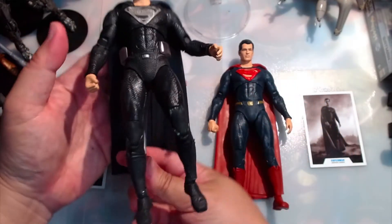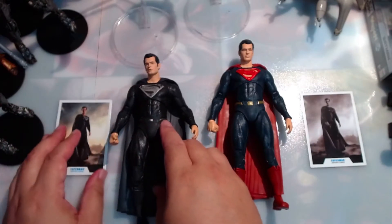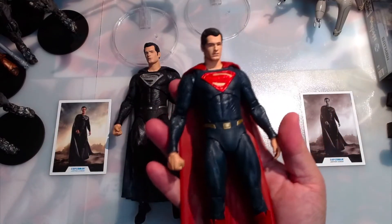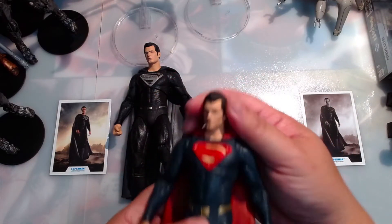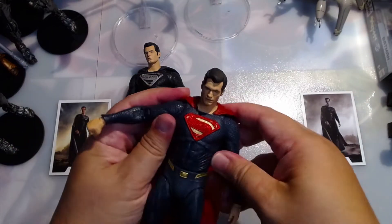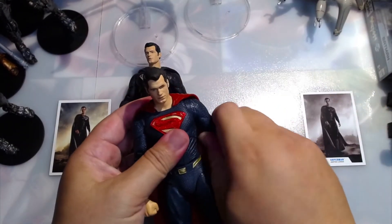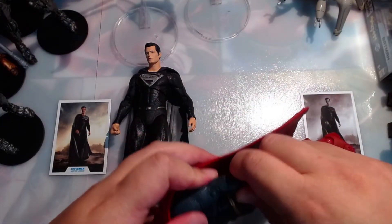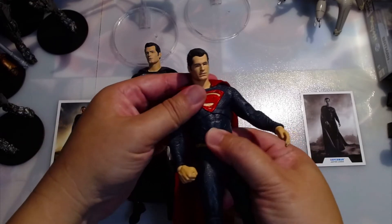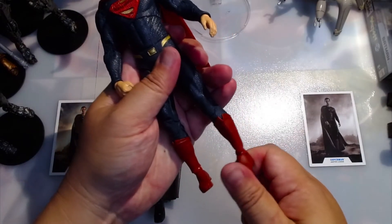I'll show you a little later — I'll have him in the flight stand when I do the size comparisons with Darkseid and Steppenwolf when we open up Steppenwolf. Now here's the red and blue, the classic Superman. Articulation in the head — pretty awesome. Shoulders are double jointed. We have biceps, double-jointed elbows on both sides, wrists, chest, waist, hips, double-jointed knees, ankles, heels and feet.